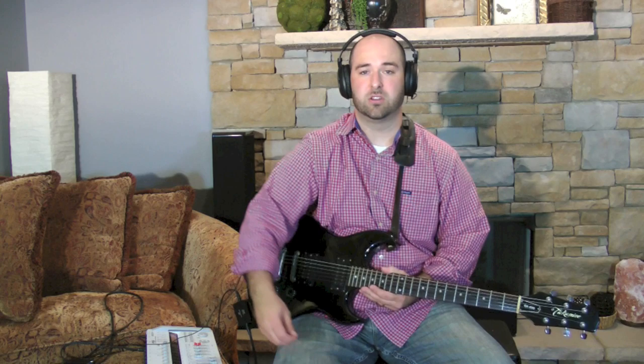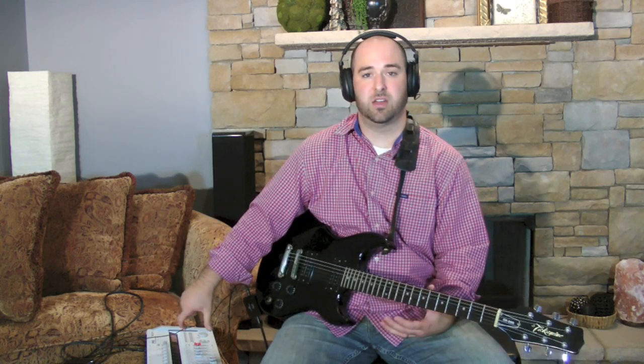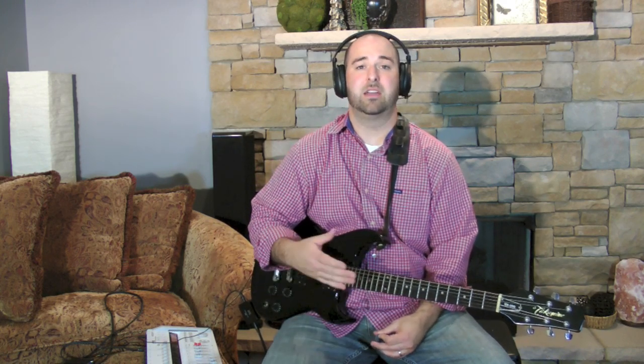Hello everybody, this is Alan with HeadphoneReviewHQ.com and today I'm doing a review of the new Pheo G01 guitar headphone amplifier. I'm going to go over a lot of the functionality of it, and I'm also recording a lot of these sounds on a separate mixer board so I can play them back when demonstrating. If you have any questions or comments afterwards please feel free to leave them. This is a new product — they're actually revising it right now in production, so this could be tweaked a little bit before it's released. The form factor will stay the same, but a few of the things I have comments on may actually be changing. Without further ado, let's get started.